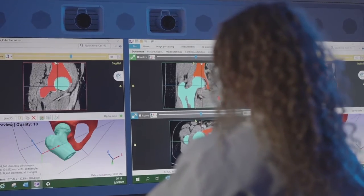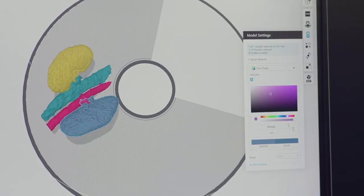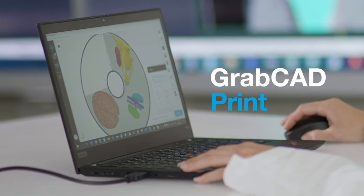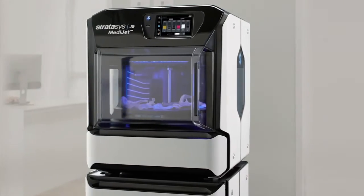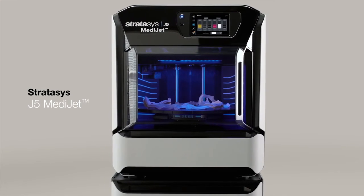Our solution is 510K FDA cleared with leading segmentation software. And customizing models is easier than ever with our GrabCAD print software. The J5 MediJet all-in-one medical printer — the new standard for medical printing.